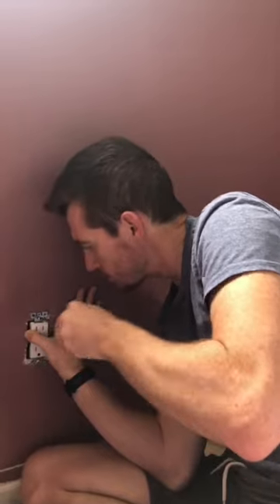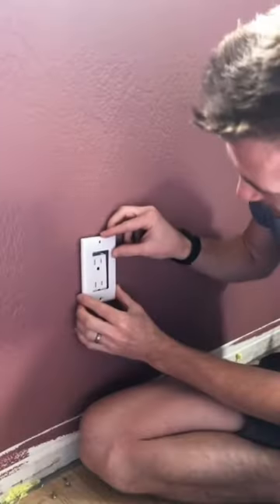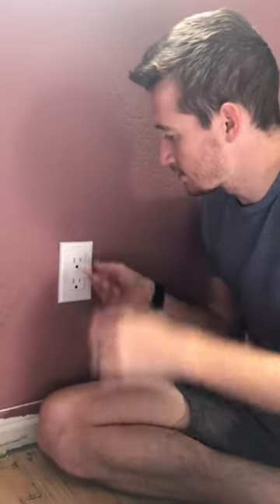With all the wires connected, I can start pushing the new outlet into place. The outlet comes with longer screws to attach to the wall and two short screws to attach to the faceplate. Now we have a much nicer looking outlet.